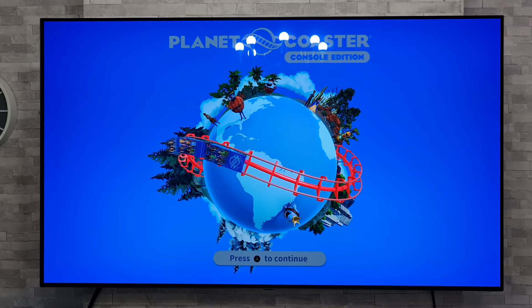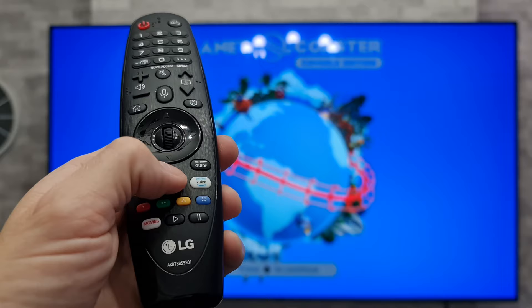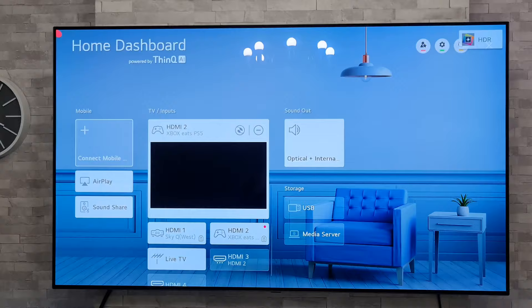Well anyway, moving on. Let's grab our remote control then, and what we're going to do is do a long press on the inputs button — just hold that down for a few seconds — and then that should take us to our home dashboard.